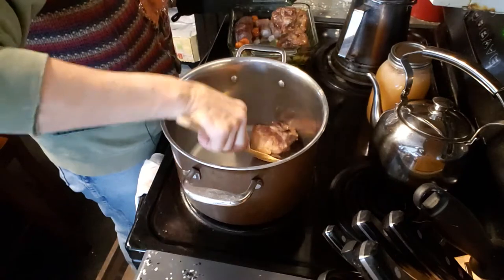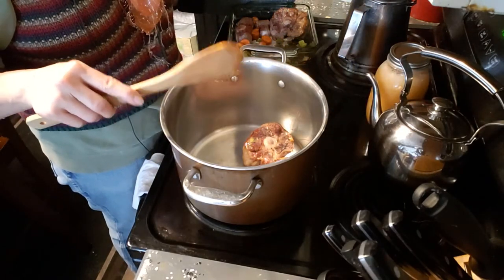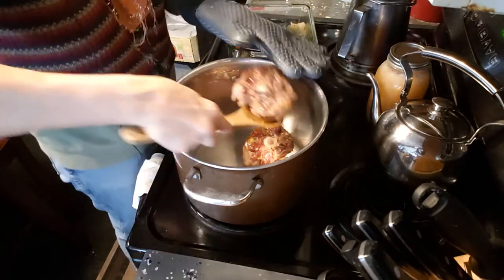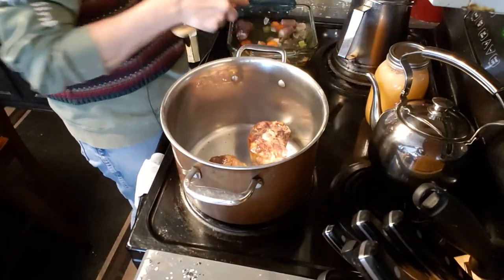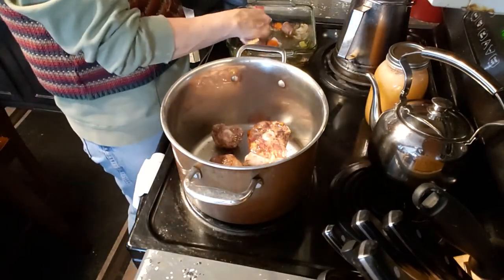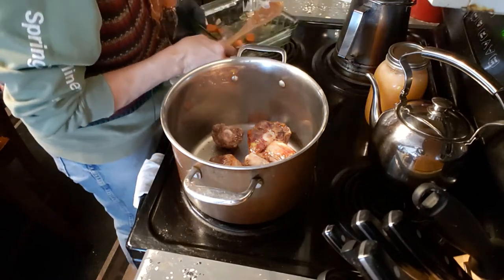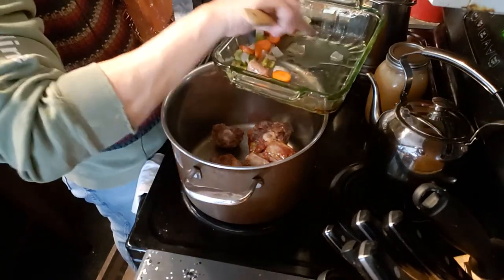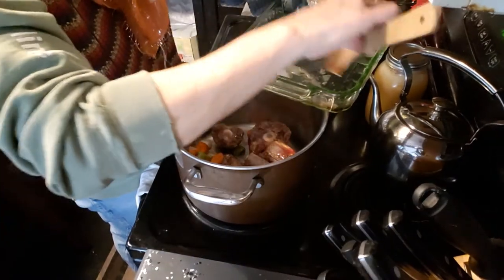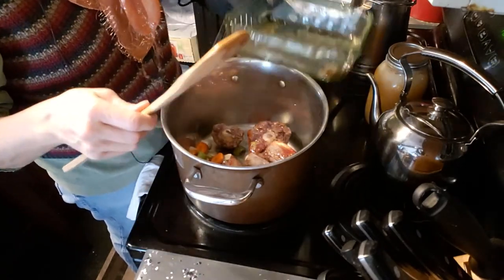I'm just picking these up and putting them all in the stock pan. Now depending on the piece of beef you're using, you may get a lot of fat residue — you don't want that to go into your stock. Fat does not add flavor. Depending on how hot your oven runs, you'll get kind of a glaze on the bottom of the roasting pan. I'm going to show you what to do with that.